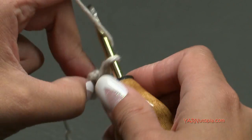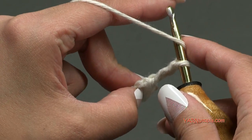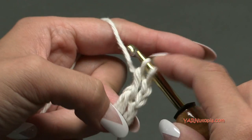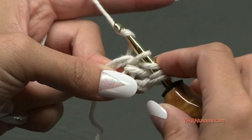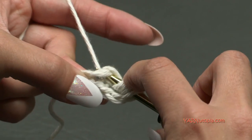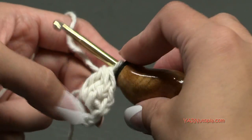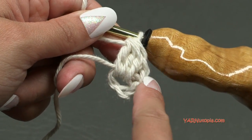Now we're going to Round 1. Chain up two. We are going to make a beginning cluster stitch. For the beginning cluster: yarn over, go into the ring, yarn over and pull through, then yarn over and pull through only two loops on your hook. We have two loops on the hook. Yarn over, go back in, yarn over and pull through, then yarn over and pull through only two loops. Do that one more time: yarn over, go in, yarn over, pull through, yarn over, pull through two loops. Now we have four loops on the hook — yarn over and pull through all four loops. That is the beginning cluster; it has four posts — one, two, three, and four.